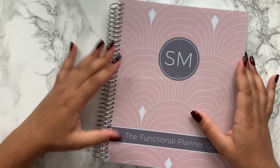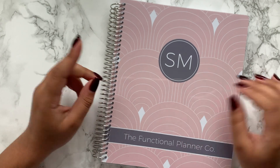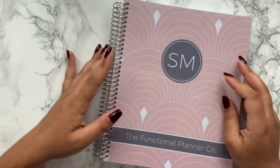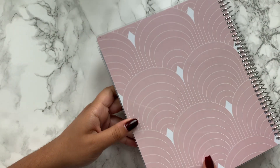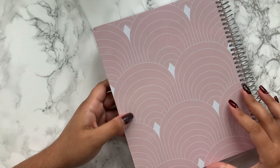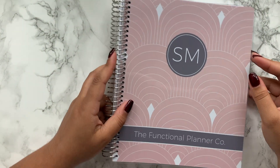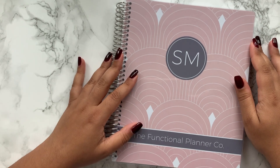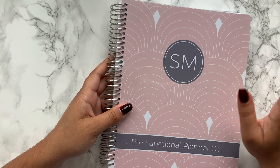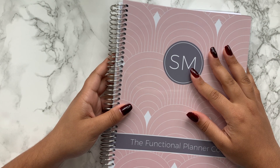I got a really nice cover. You can kind of choose what you have on the front and I just got my initials and then 'Functional Planner Co.' — my channel name and shop name. This is just the back, pretty much the same, and then you get a plastic piece. You can make these removable but I forgot to put that in the comments. I really like the cover and don't think I'll need to change it anytime soon. If you want to see inside, stay tuned — I'll have a review up very soon.